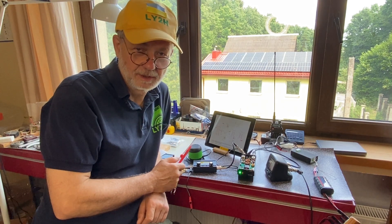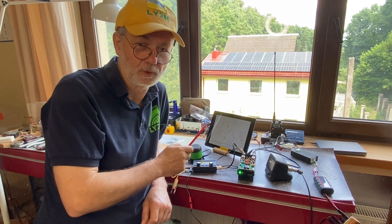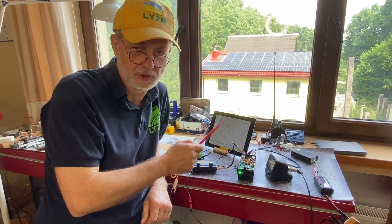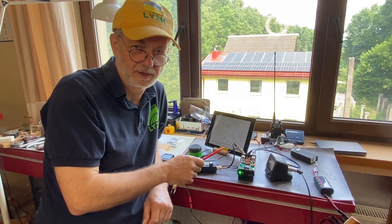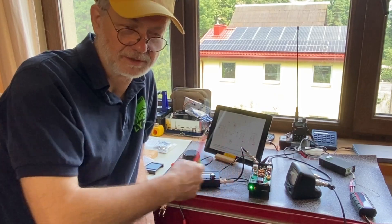You hear me right — QCX Mini and its 50 watts of output. Not 5 watts QRP. Almost 50 watts of QRO. This is the QCX 50 watts power amplifier from QRP Labs. This combo goes together very nicely.